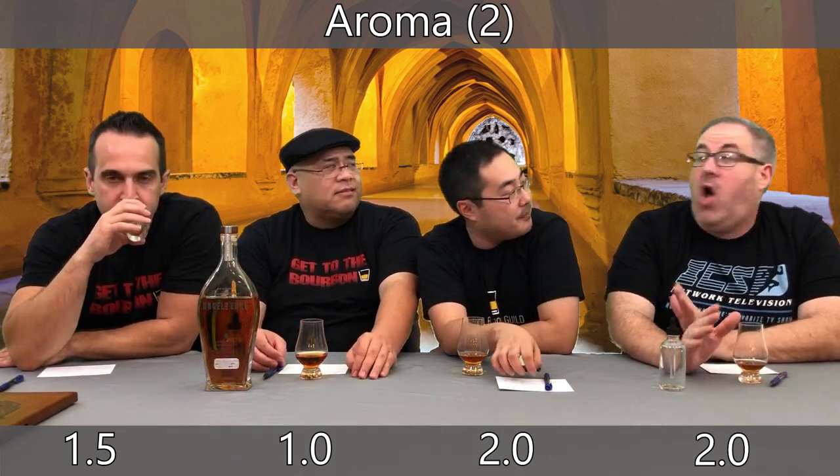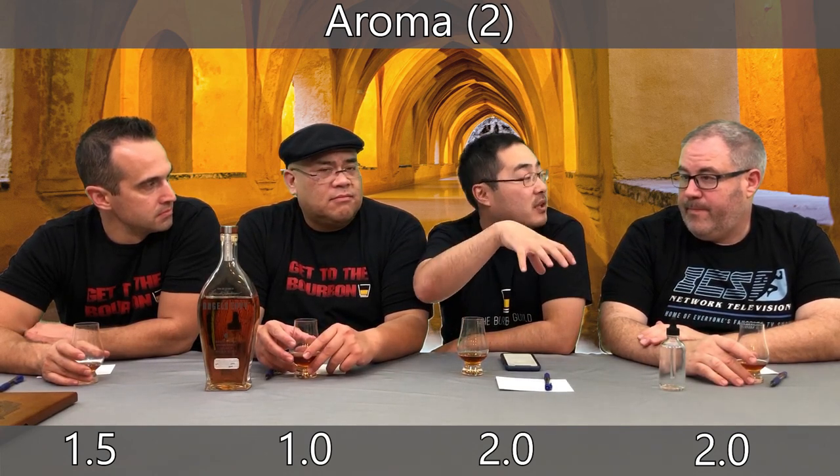I get fruit — maraschino cherry, a little mint spice, and caramel. What's interesting is I don't get a lot of the roasted, toasted marshmallow caramel you'd associate with a mature bourbon, and I think that's because of the second maturation. All the sweetness is in the fruit category — like a candied fruit. But I gave it a two because I got spice, sweetness, layers. My nose was full. I think they did the balance right — the second maturation wasn't left in too long.